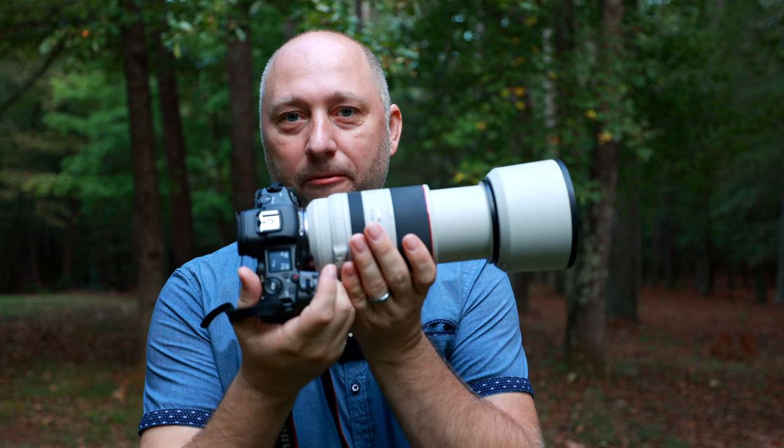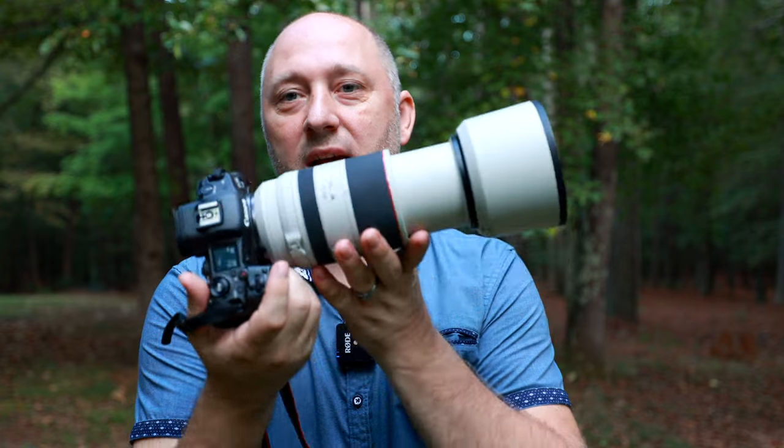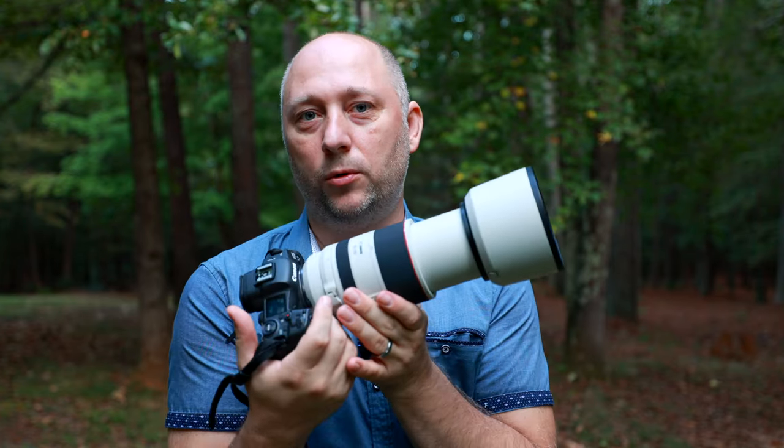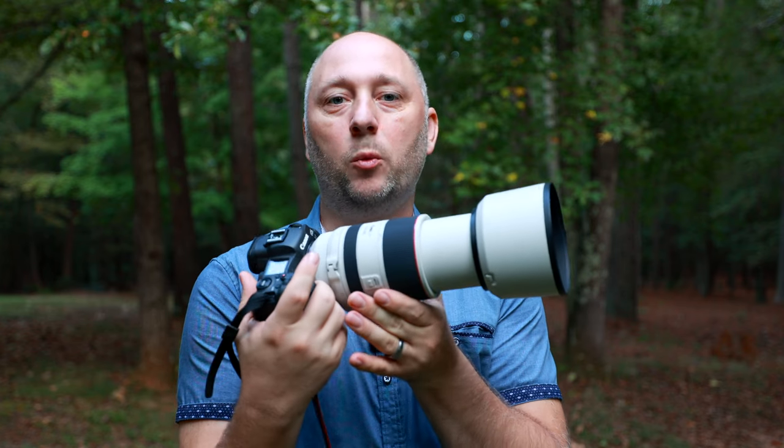I'm using Canon R5, and my most favorite lens for kids' photography is the 70 to 200 Canon lens. But if you have an older system with a 70 to 200 2.8 lens, it will work perfectly for the kids. It's gonna let you stay as far away from the kid as possible, because you don't wanna touch them, you don't wanna interact with them — you just wanna let the kids do everything they want.